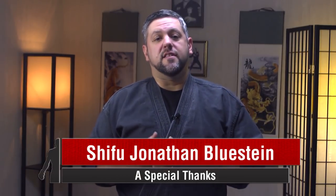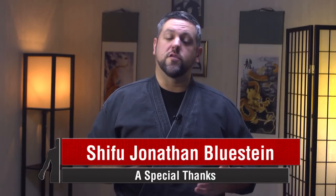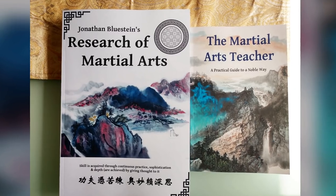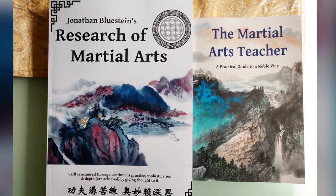This concludes part 1 of What is Xingyi Chuan. In the next episode, we're going to take a dip into the training practices of the art, and explore some of the movements and combative ideas that make Xingyi Chuan what it is. I would like again to extend my greatest gratitude and appreciation to Shifu Jonathan Blustein for his role in this project — he provided us with the research and the script for me to present to all of you today. Shifu Blustein is also the author of two great books on the martial arts, called The Research of the Martial Arts and The Martial Arts Teacher, and you can find them in the description below.